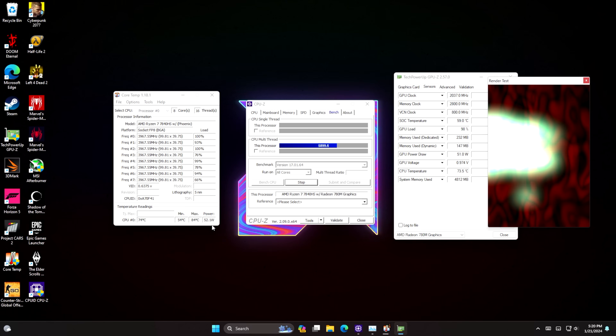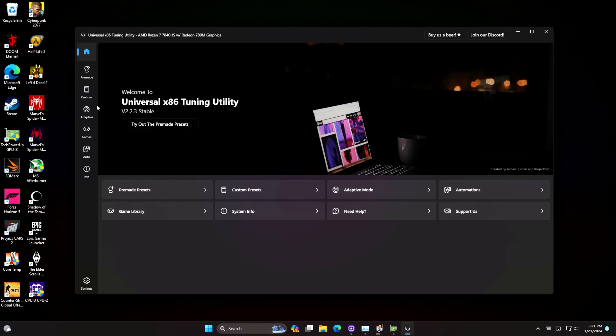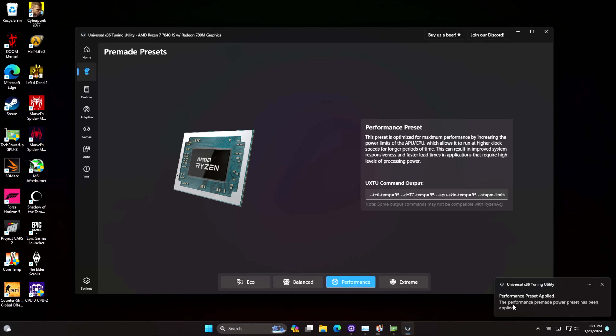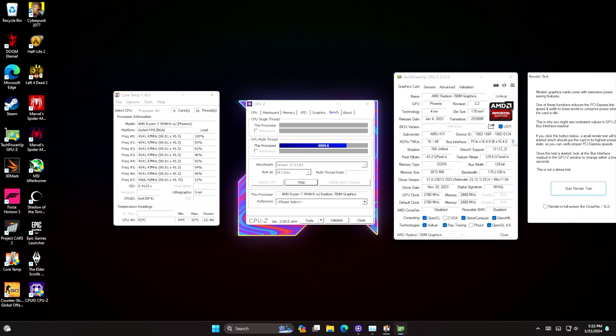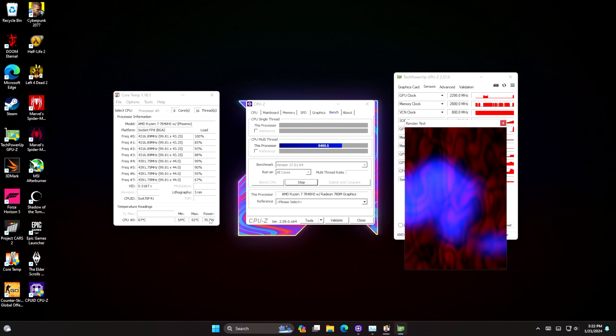But there is more that we can get out of this PC. One application I personally love using is x86 Tuning Utility. This gives us a plethora of different settings that we can mess around with. We've got a pre-made section, custom section, and from here we can set our custom TDP. For this system we're just going to go with pre-made. There's eco, balanced, performance, and extreme. Going into performance gives us a little notification stating that we're in performance mode. But we're going to see if this will handle extreme. So we're in extreme — we'll run another stress test. You'll see this jumps up to around 65 watts. Let's put a load on that GPU just to make sure we're getting as much as possible. And in extreme mode, we're at 70 watts with this little PC.